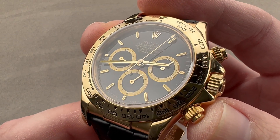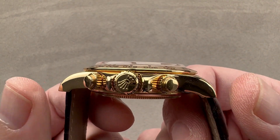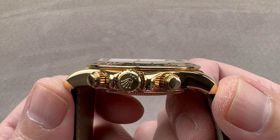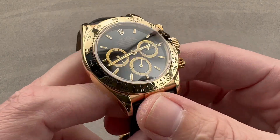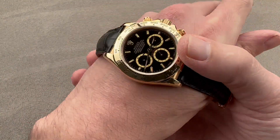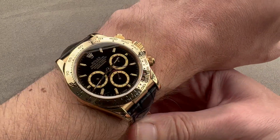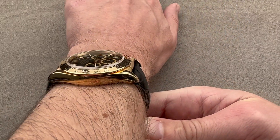Let's start with how it fits, because fit comes first. It's 40 millimeters in diameter, 12.2 millimeters thick, and 47.7 millimeters from lug tip to lug tip with a 20 millimeter spacing between the lugs. Now, this is a Zenith-era Cosmograph, so inside the legendary El Primero, and the Daytona has changed precious little since its 1988 redesign.